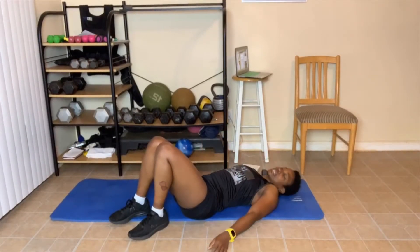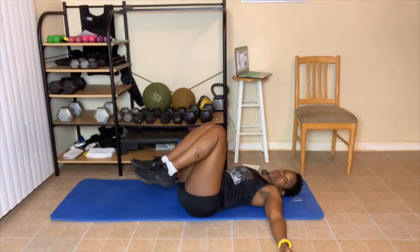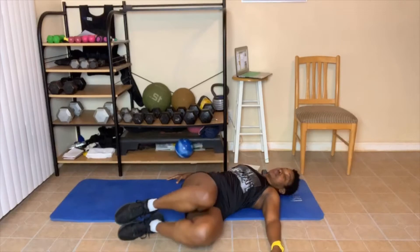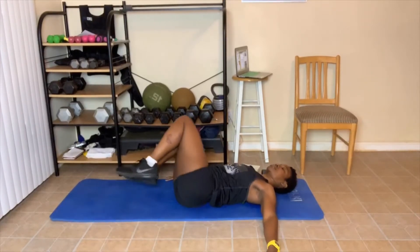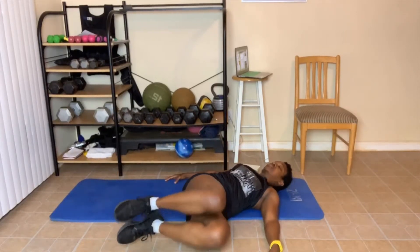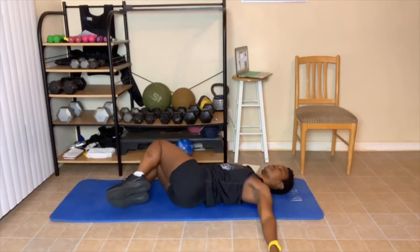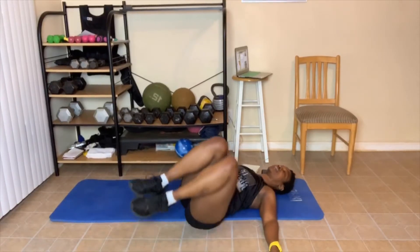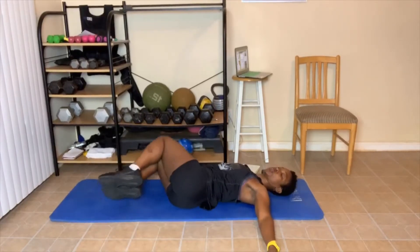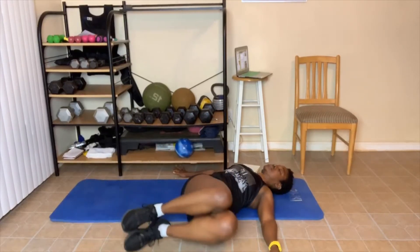Now some ab work — knees are up and you're going to do wipers, taking your knees side to side. Here we go. Come down as far as you can. If you can only come partway, that's fine — I just want you to give a hundred percent. I'm here sweating! Advanced move is doing your legs straight. Nine, ten — great job!